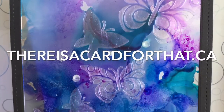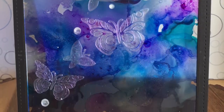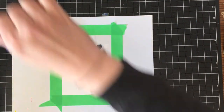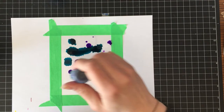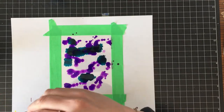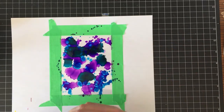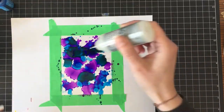Hello everyone, it's Trina here from thereisacardforthat.ca and today I'm going to be making an alcohol ink window card with some Ranger alcohol inks and acetate. It's going to be a double layer and there's kind of a lot going on even though it's a pretty simple card.